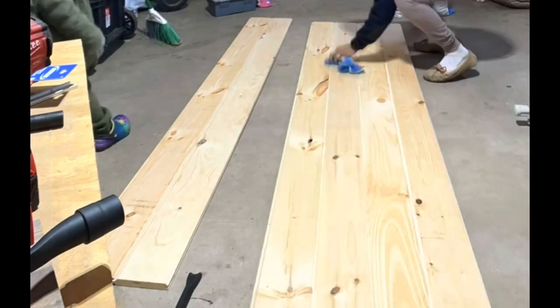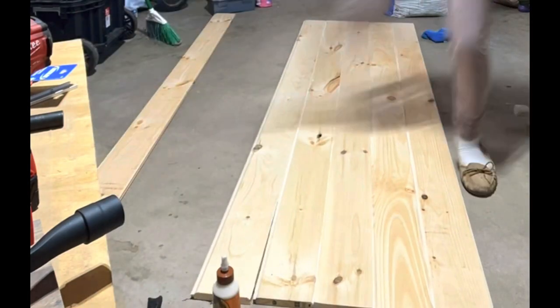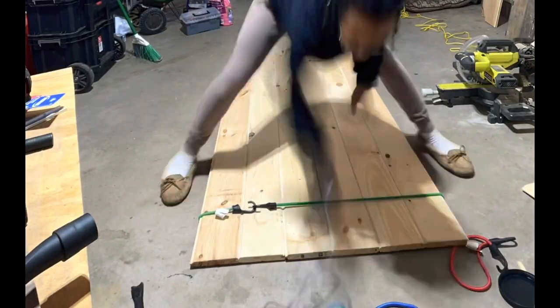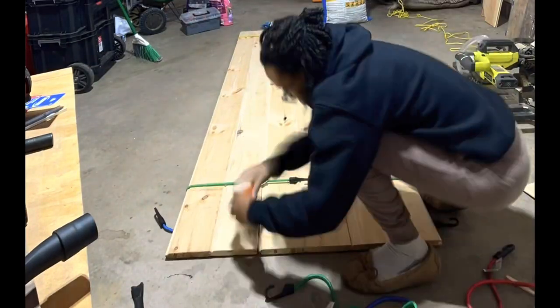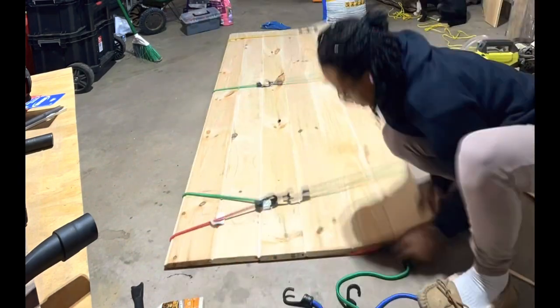I used Gorilla Wood Glue to glue in between the grooves so that the tongue and groove pieces would stick permanently. I used a damp rag to wipe off any excess glue that may have seeped out of the grooves. Some of my boards were not holding together properly, so — like in another DIY video I saw — I used bungee cords to strap them together and then left it overnight until the glue dried.